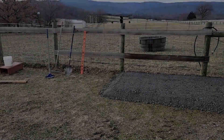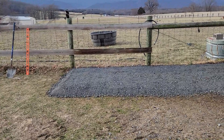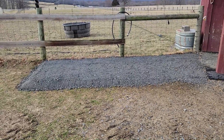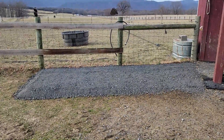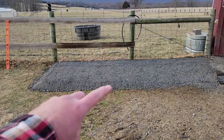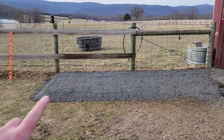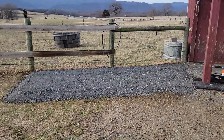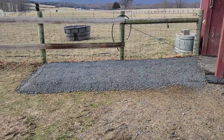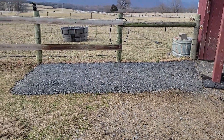All right guys, it's Ryan again, a couple hours later. We got the crusher run pad in — it's about two tons of gravel, about six feet this way and twelve feet this way. We had a little bit of an incline here so it's deeper on one end, but it's perfectly level. I've sprinkled it with water and tamped it and it is almost as solid as concrete right now.